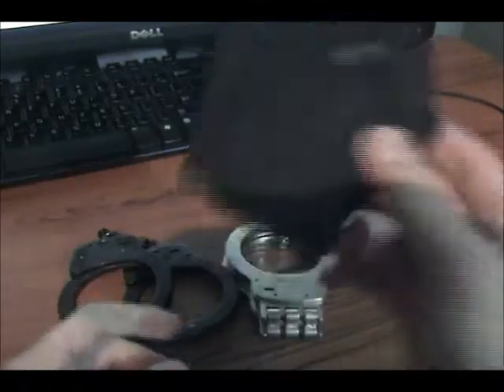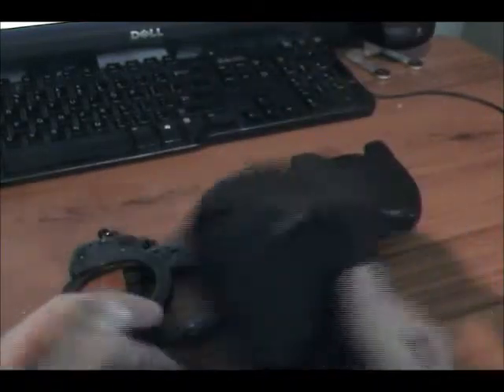This is just an old Uncle Mike's holster I've had for a while. I had to do a little modification to actually fit the handcuffs in it. We won't be doing a review on that today.